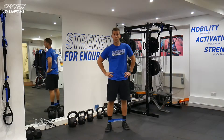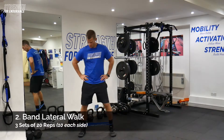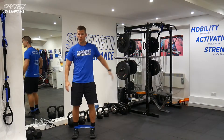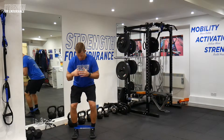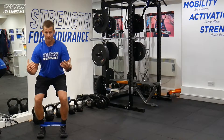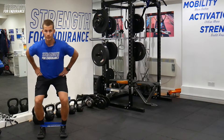Moving into our next exercise, we're looking at the banded lateral walk. Step in and make sure you've got some nice space around you. We're going to fall back into that loaded squat position — weight in the heels, toes slightly elevated, sitting down into about a half-squat position. Hands on the hips.